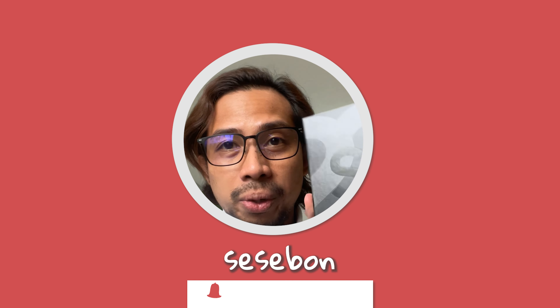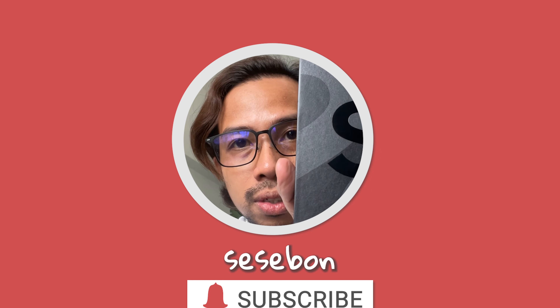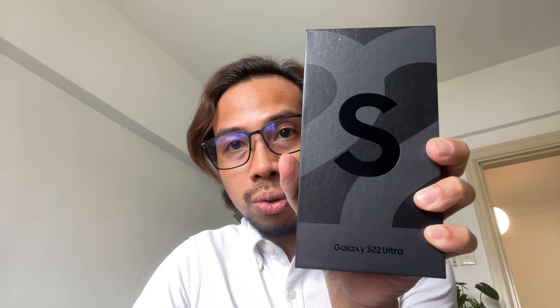Hey, what is up guys! Today we will do a quick unboxing of the S22 Ultra — the Galaxy S22 Ultra. It doesn't say 5G on the box; I guess 5G comes standard for all variants. I have the Phantom Black color here, so let's do a quick unboxing.